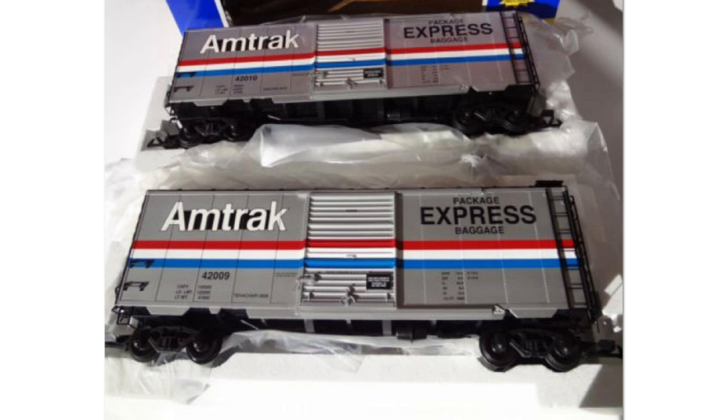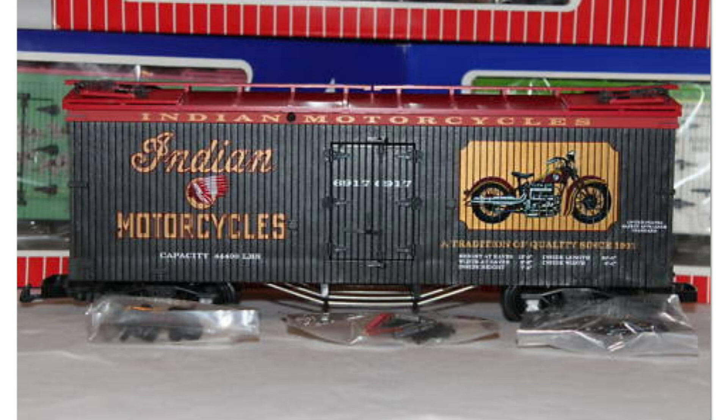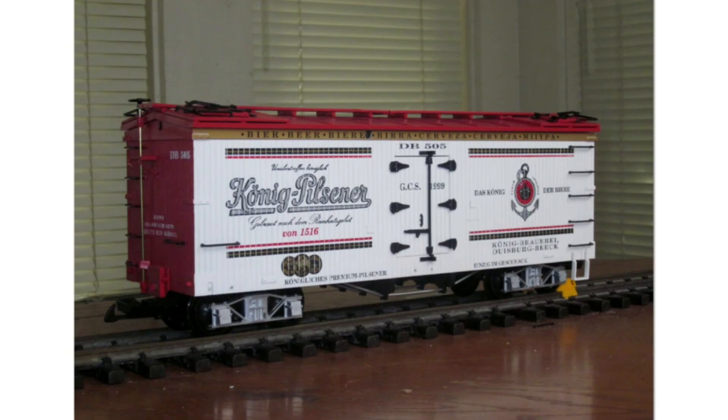Next up are Gold Coast Station exclusive custom runs that are not the Southern Pacific Black Widow. Hans had USA Trains make two different road numbers of the Amtrak Package Express boxcars — these were the Ultimate series PS1 40-foot boxcars. He also had Indian Motorcycles as a custom run, available in both a red and a black version.